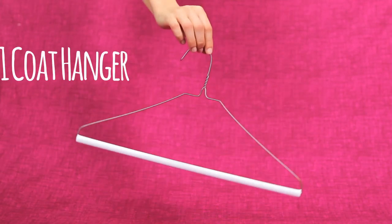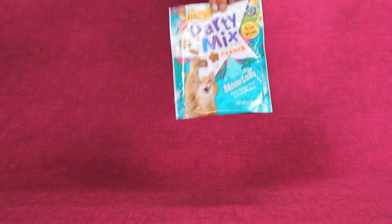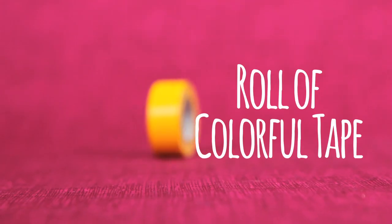You will need one coat hanger, one Friskies party mix bag — an empty bag, that is — and a roll of colorful tape.